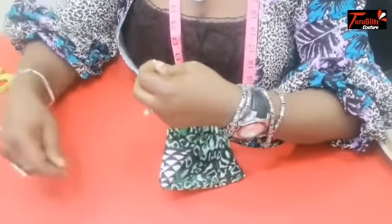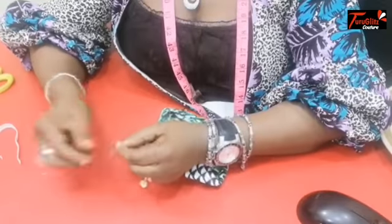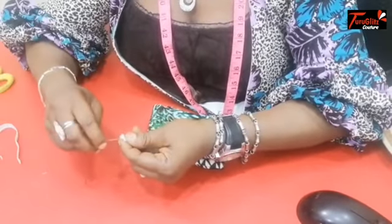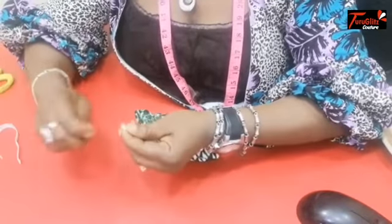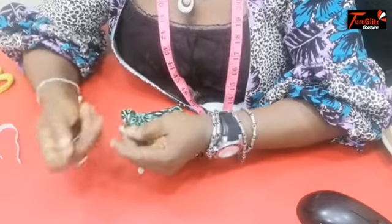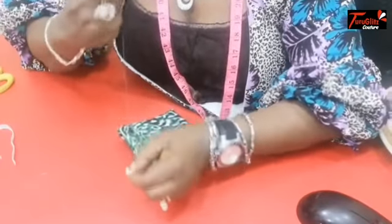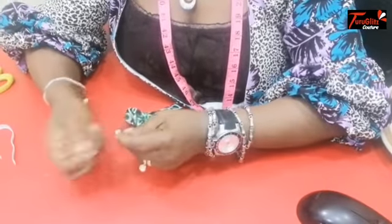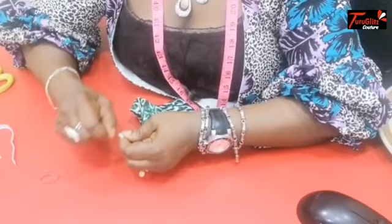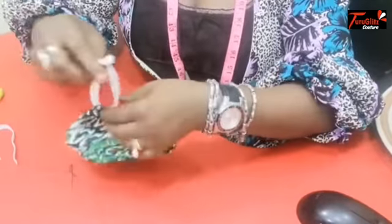Remember that wearing your face mask is a simple barrier to help prevent your respiratory droplets from reaching others. Even at this time of COVID-19, I'm still joining the elastic, because if it's not strong enough it will loosen and the aim will be defeated — your face mask will fall off. So, to reduce the spray of droplets when worn over your nose and mouth, make sure it is secure. Now I cut. This is on one side.